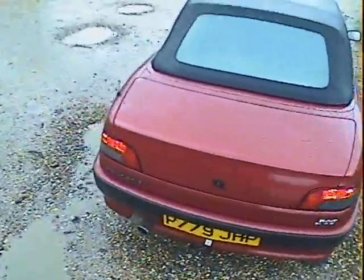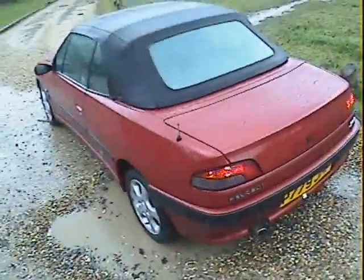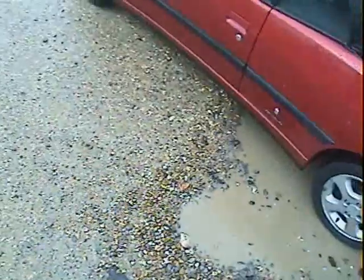First thing though, it's got a matching set of Pirelli P6000 tyres on it. It's had one lady owner since 1997. Prior to that, it was a Peugeot factory demonstrator — certainly Peugeot were the first owners.